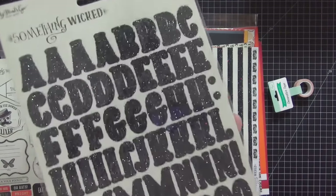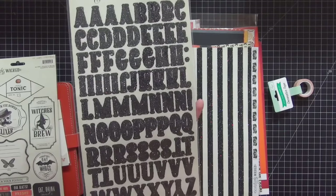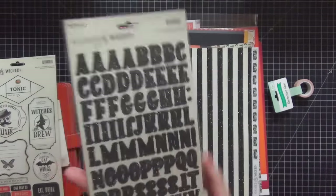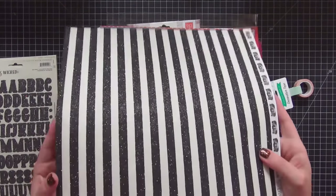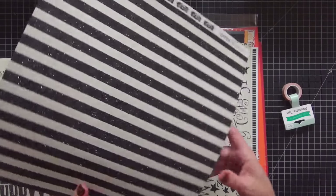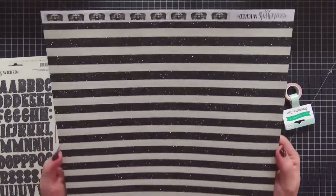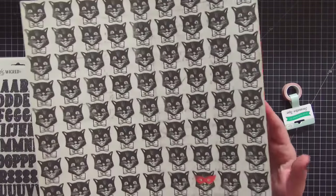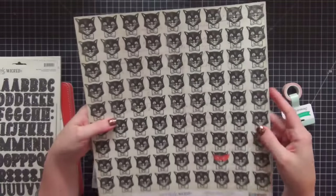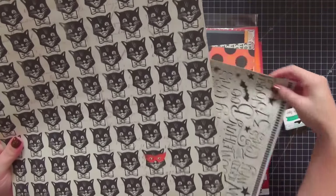I also purchased the glitter alpha stickers for the collection. I'm not sure if I'm going to use these — the glitter is really loose on them, so it just depends. If I seal it or use a laminator it may not be a problem. I picked out a couple of sheets of paper for my dividers: I love this one because it is glitter with white and black stripes, and then on the other side is my favorite — the black cats. I own a black cat and I am a crazy cat person, so this paper is perfect.